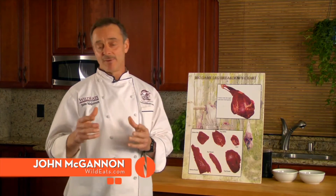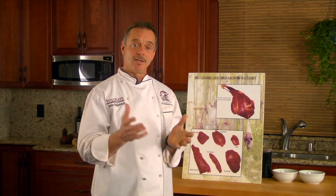We want to create more answers than we do questions. Everybody knows what the back straps are and the tenderloins and the shoulders. If you go ahead and have somebody do your processing for you, sometimes it comes back labeled stews, roasts, steaks, which only creates more questions.